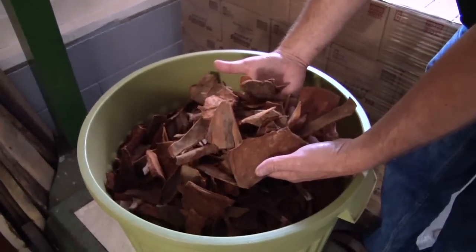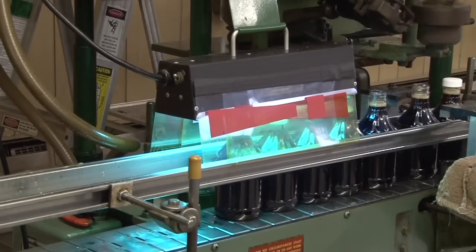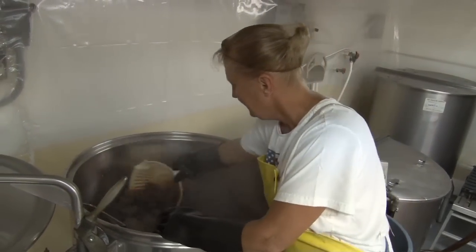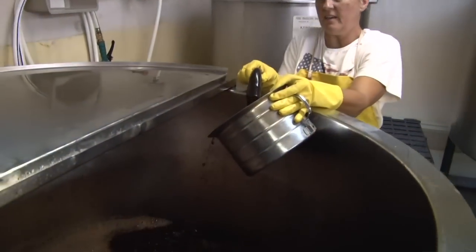Sassafras is brewed from the select root bark. You normally harvest sassafras root bark when the leaves are not on the tree, and we ask it to be dug in the spring or in the fall. That allows the sap to migrate down towards the root system, and that's the cambium layer that brings the best flavors for it.